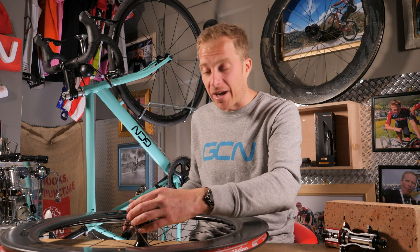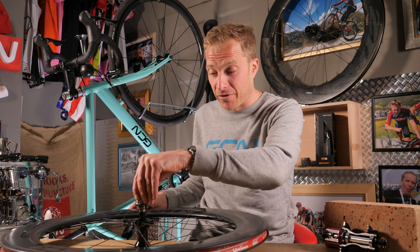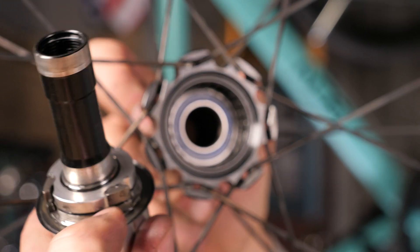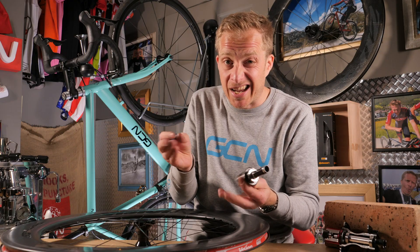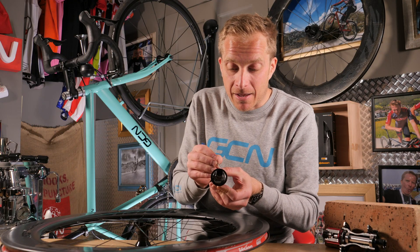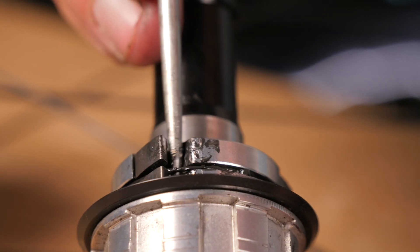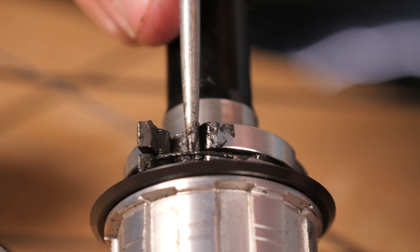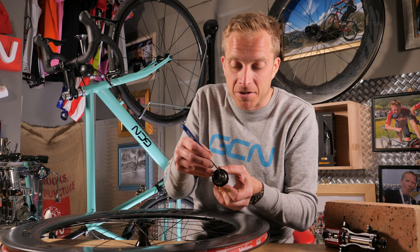First up, let's have a look at how a three or four pawl mechanism works. This one on this Vision wheel is a three pawl, so here we've got them — one, two, and three. Sometimes you get four, or even six, but they're just evenly spaced out around the edges. Now these ones are held in place with a little snap ring around the edge of the actual free hub. If I lift that up, it means I can actually take those pawls out and service them, removing any of that dirt in there.